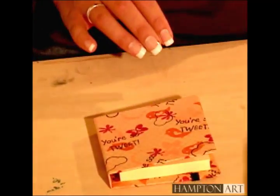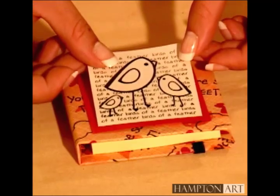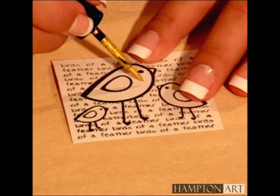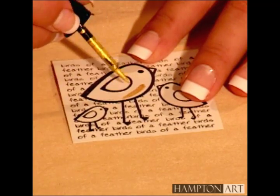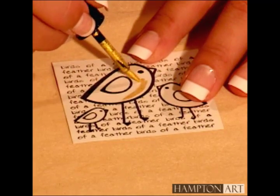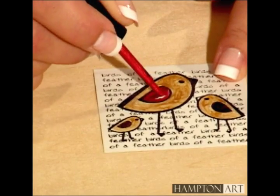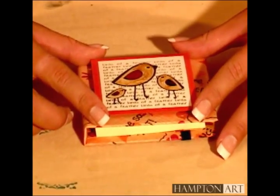Next we'll decorate the front of the book with layered stamped images. Printed scrapbook papers aren't always porous, so you can heat set your chalk inks before applying the Smooch. Smooch pearlized accent ink adds glamour and shimmer to your project. Glue your finished design to the front of the post-it book.